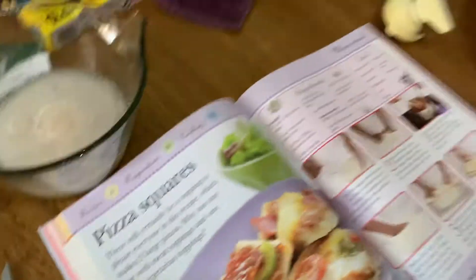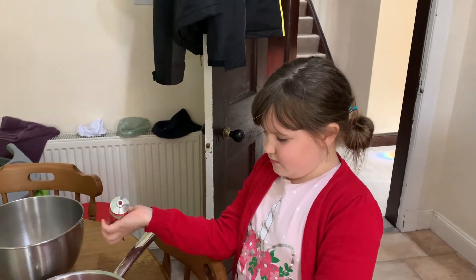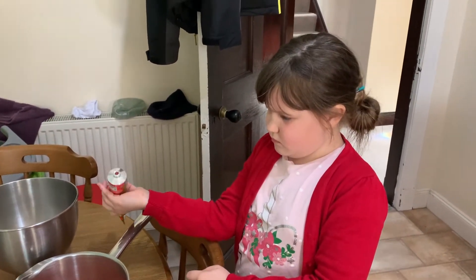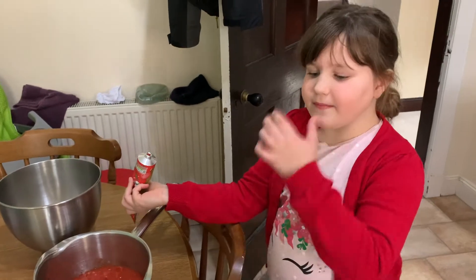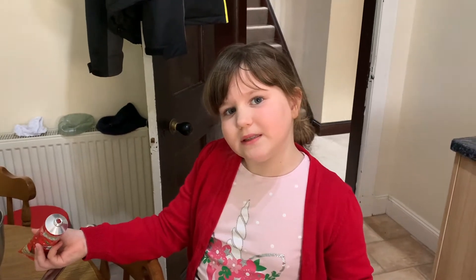Eden is making pizza squares because it's her friend Abby's birthday, which you all heard about. Abby wanted a pizza party. So we are making our own pizzas here. We're about 100 miles away from each other, something like that. And so she is going to have hers in her house, and because of COVID, we're going to have ours in our house.